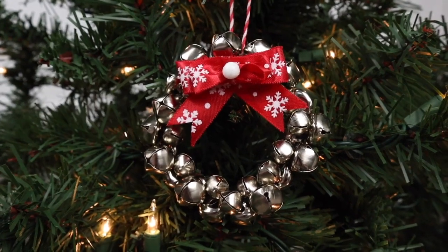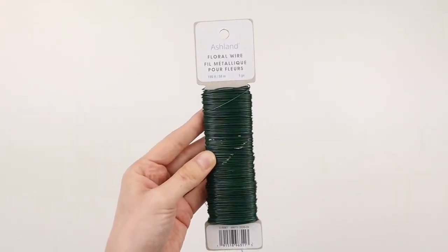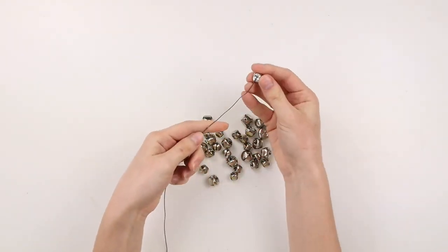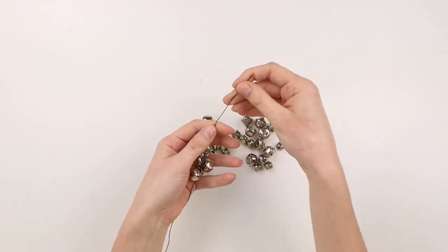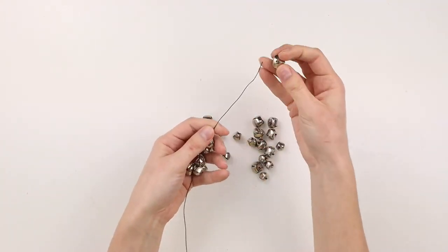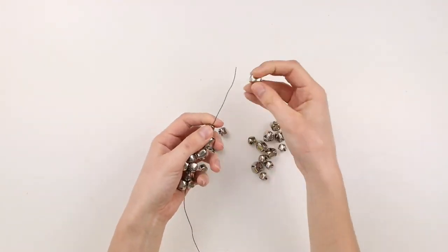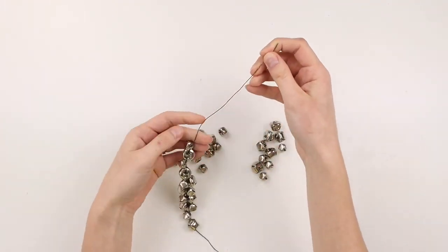This DIY is a cute little jingle bell wreath ornament. I have this floral wire from Michael's and I'm cutting off about an 11-inch section. I'm using 34 bells for this ornament — a mixture of smaller and slightly larger ones, all from Dollar Tree — and I'm weaving them onto my floral wire, alternating between a smaller bell and a larger bell. I got this idea from Frugal Family Homes blog.